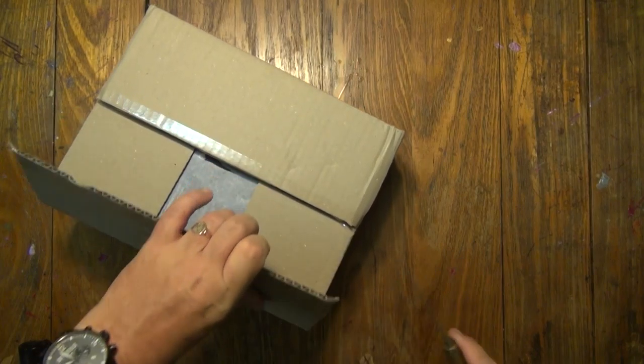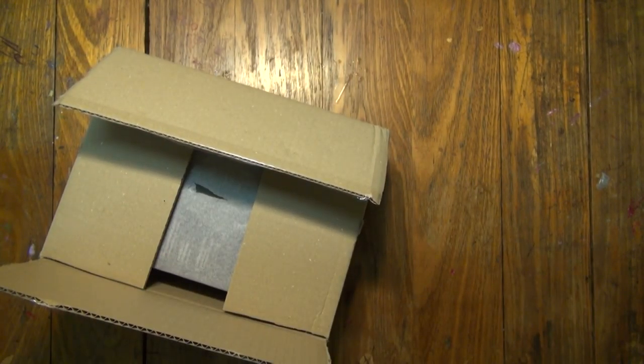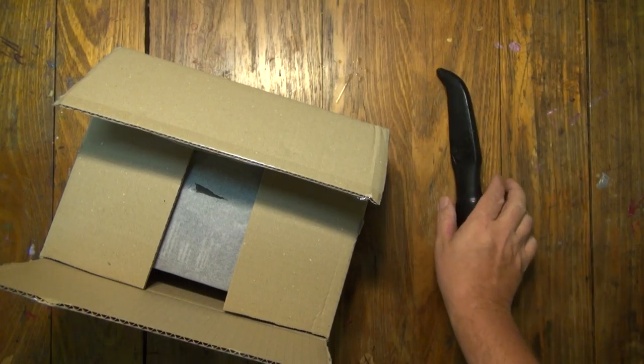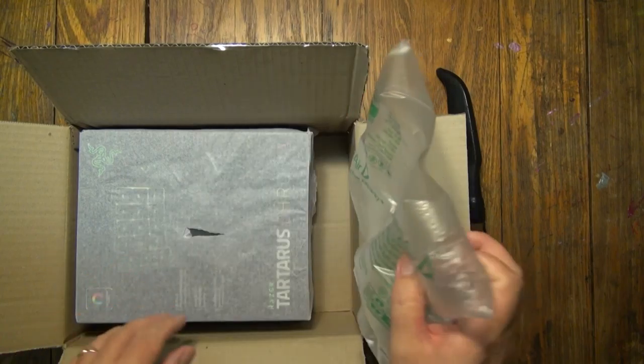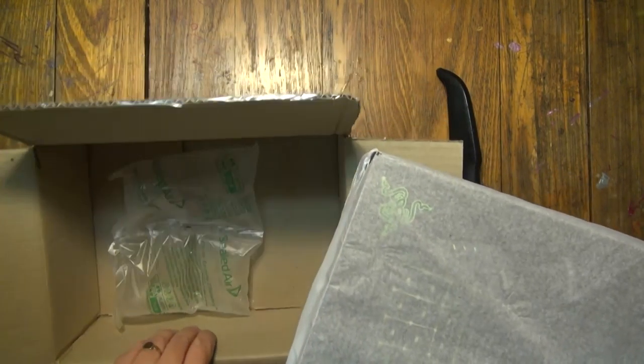That's the standard delivery. Now let's quickly unbox this — it comes in a black plastic bag. Always use a good sharp knife when unboxing things. I like this — it comes with its own little airbags.